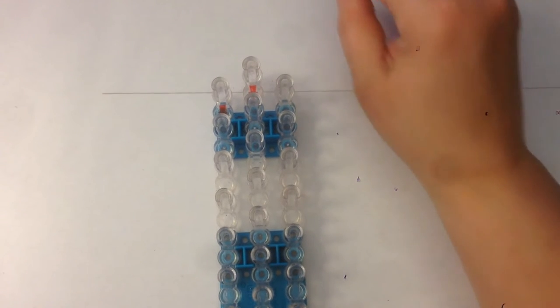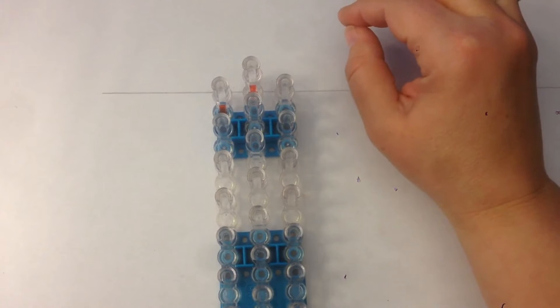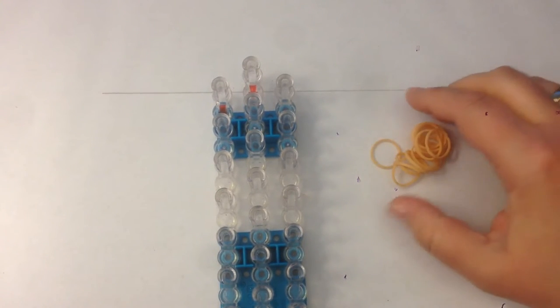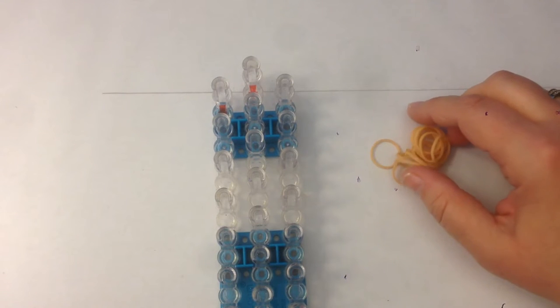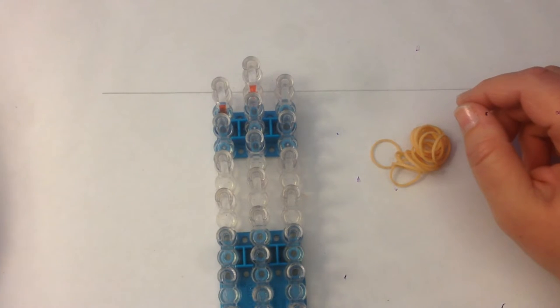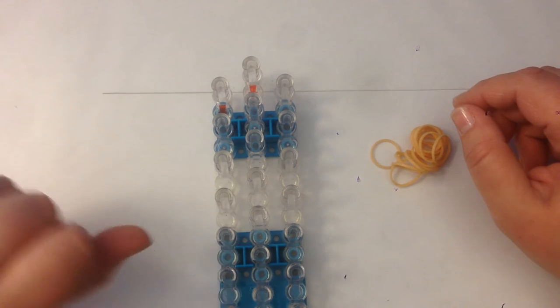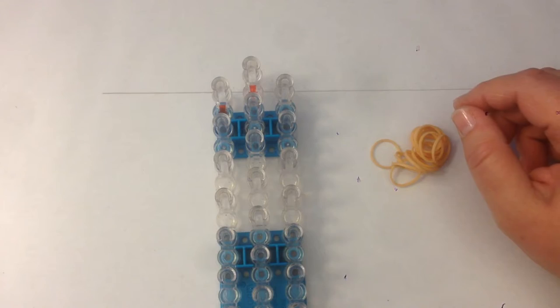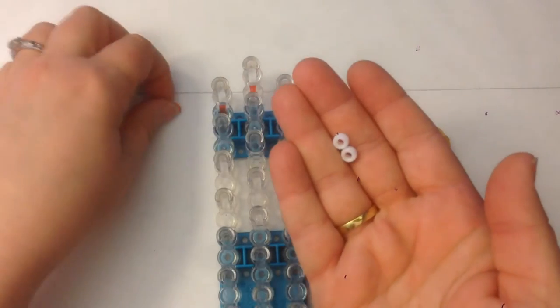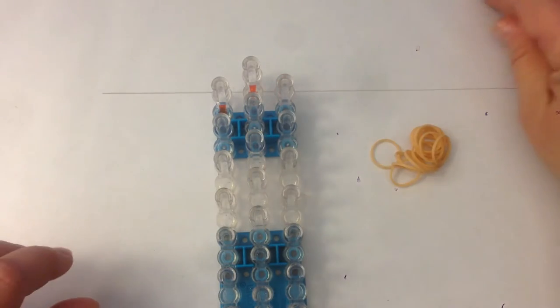We're going to get started with his face. The colours we're going to need are a flesh tone for his skin, a dark brown for his hair, and white for his straight jacket. We're going to use caramel for his face mask, orange for his suit, and a couple of black. We're also going to need some mini pony beads for his eyes.